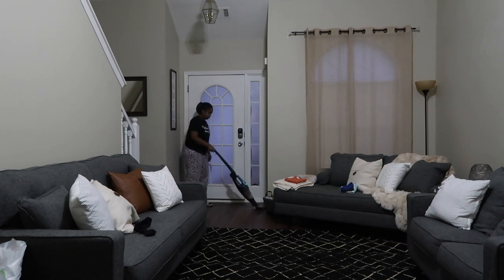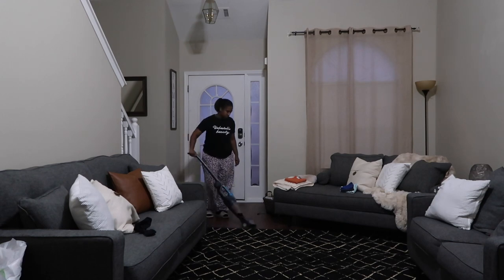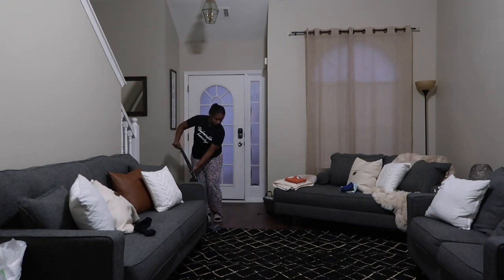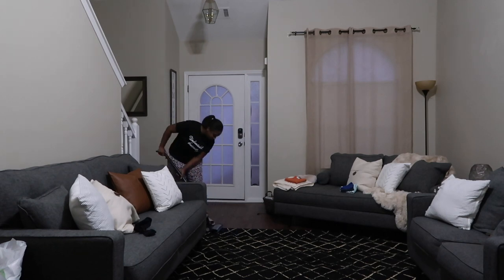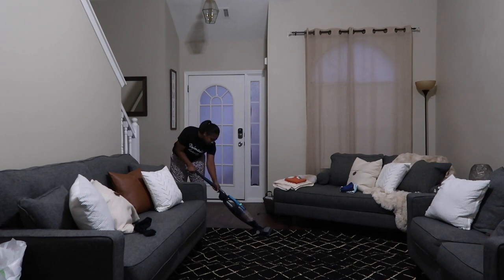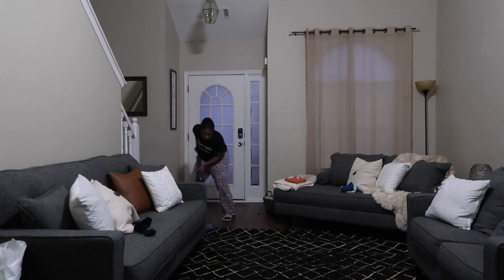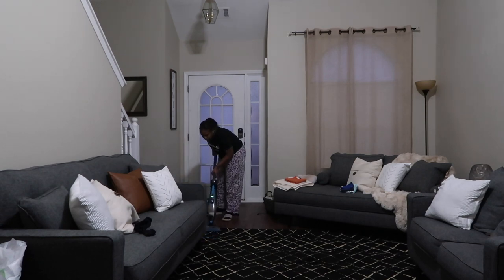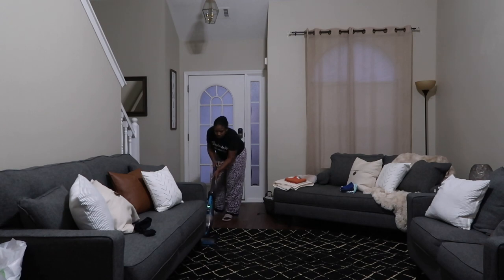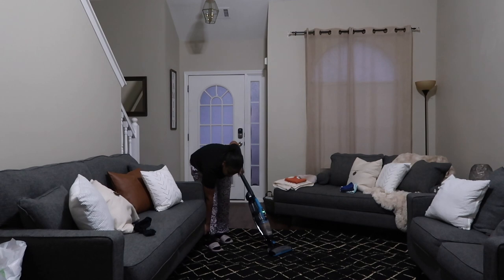I want to share a little bit about the vacuum that I'm using, which is the Bissell AdaptIon Pet two-in-one cordless vacuum. I'm not really sure if this is the best vacuum out there, but it is very convenient and the price is reasonable — it's priced around $120. The on and off button is at the very top of the vacuum, and there's a brush button on the vacuum as well.